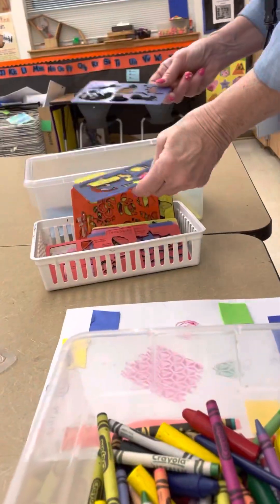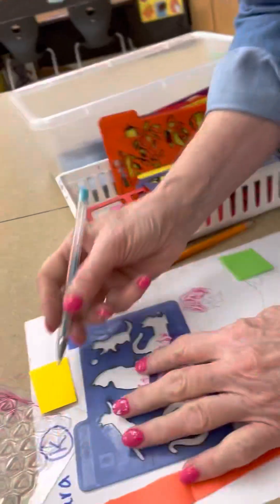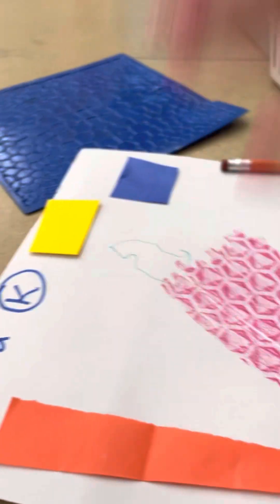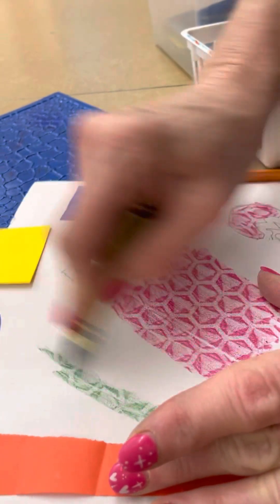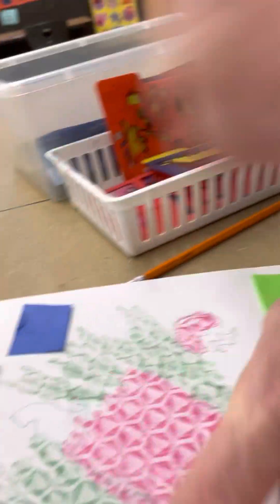Over here we have the stencil table. These are really fun — all you have to do is get a pencil or a pen and draw. Hold the stencil steady. You can also use one of these texture plates underneath — abajo, underneath. Get a crayon and color over it to make a pattern. You can make rainbow patterns, change out the texture plate, and try another pattern underneath. You can even color in the stencil shape. Just make sure before you go to a new station that you put everything back.